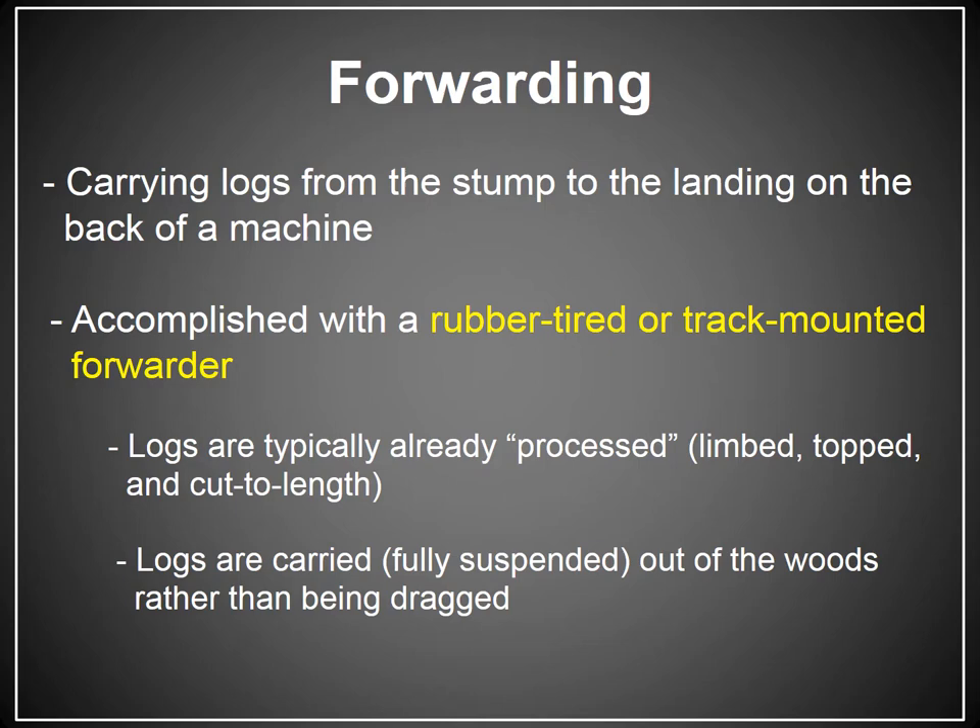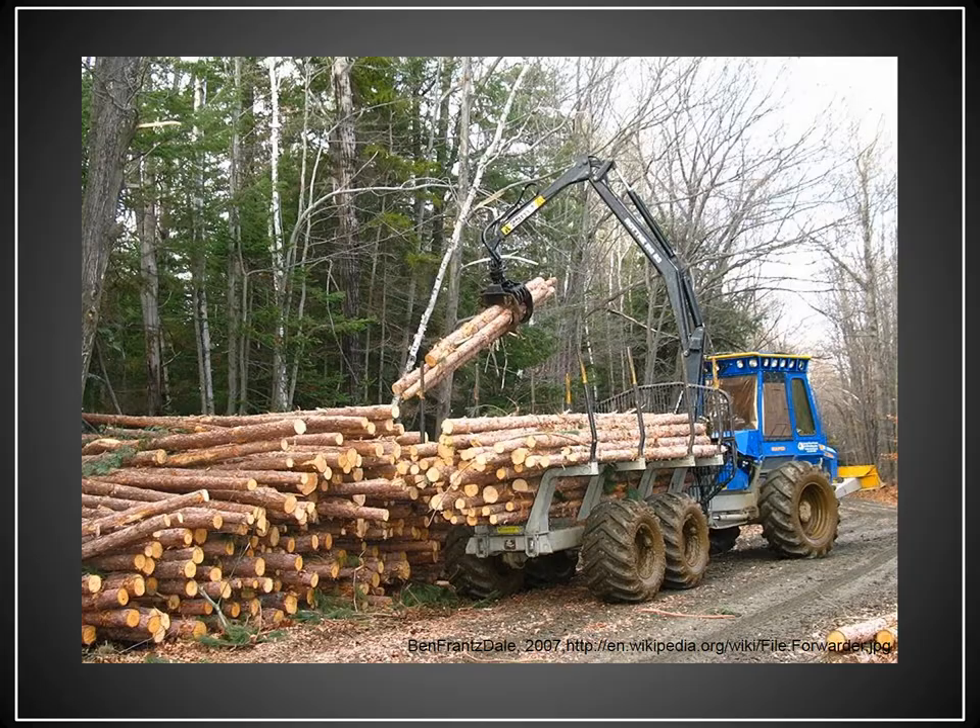Feller bunchers aren't normally used in cut-to-length systems, and typically trees cut by a harvester are not forwarded out of the woods because you need log lengths for forwarding to work. The logs are carried or fully suspended on the back of a machine and driven out of the woods. If used appropriately, this can lessen the impact of the tree removal because you're not dragging something along the ground — you're just driving it out.